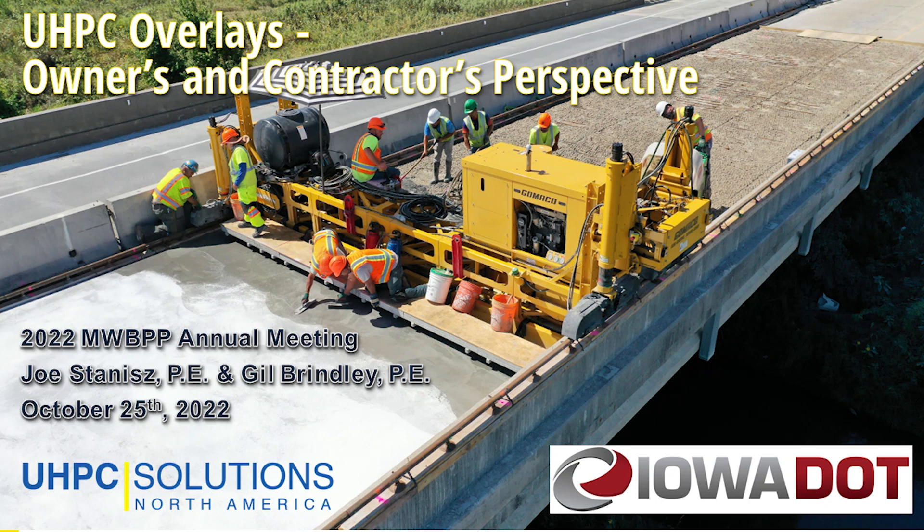Next we have Gil Brindley from UHPC Solutions North America and Joe Stannis, the Iowa DOT bridge preservation engineer, talking about UHPC overlays.